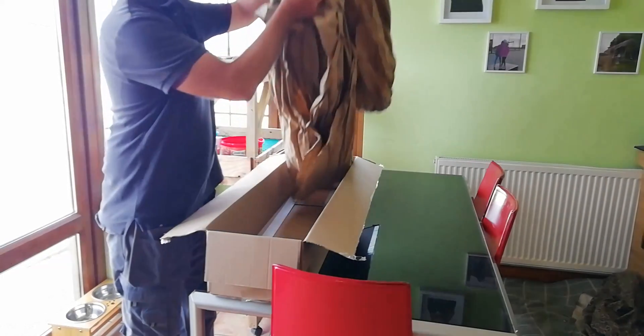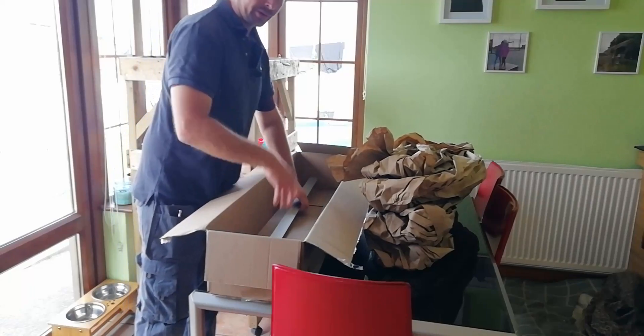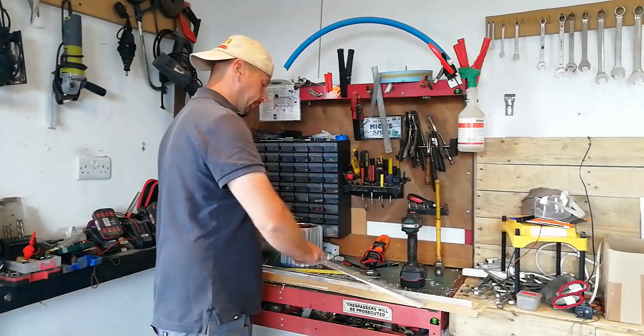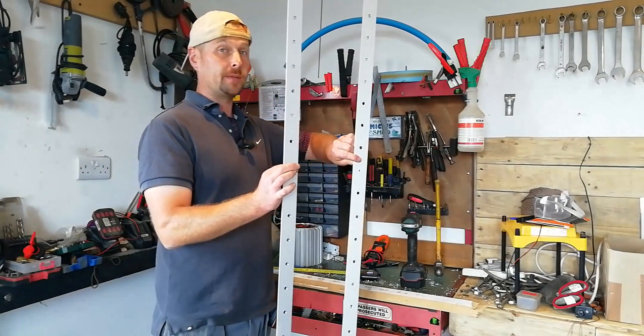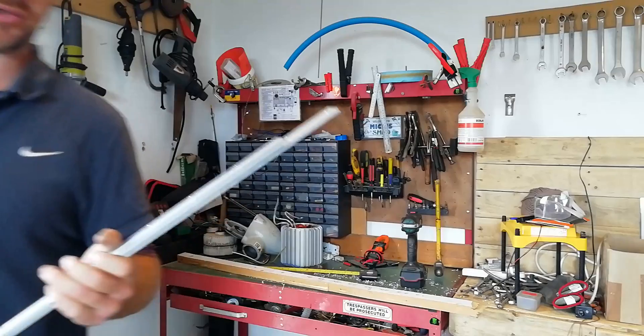A box full of paper, and the important stuff right at the bottom of the box. Two one-meter-long bus bars for 17 quid apiece. Nothing wrong with that. You just have to drill them yourself.